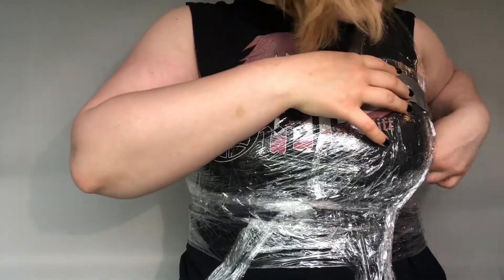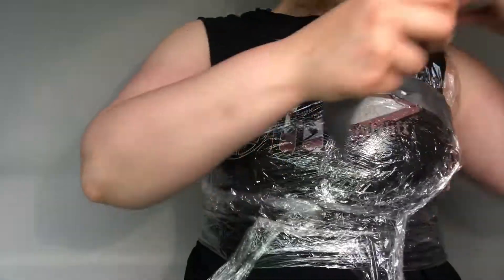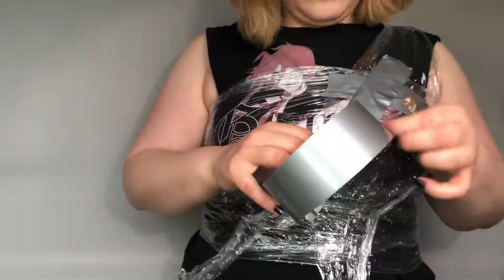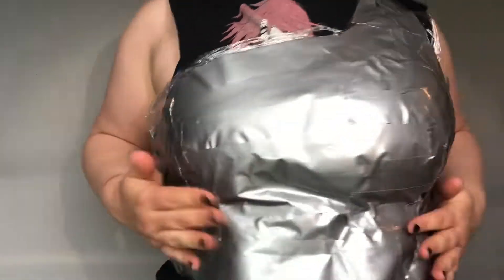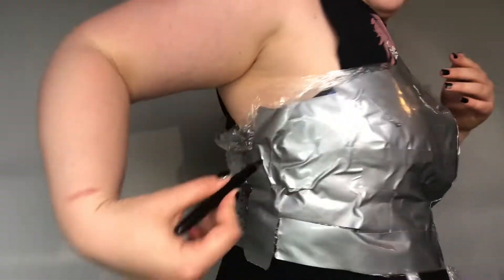Take the duct tape and pull off long strips and cover yourself. I do not cover my back but that's okay — I make a pattern later on in the video. It will come out cleaner if you make the tape flatter without any wrinkles. Now that we've got this duct tape torso, we need to trace our pattern. I make rough marks and I'll clean it up later.